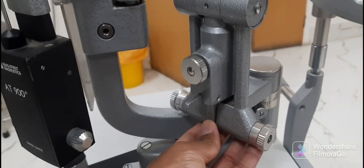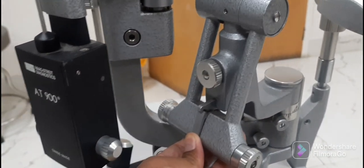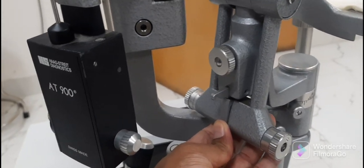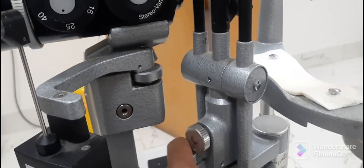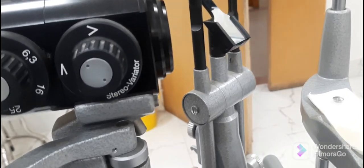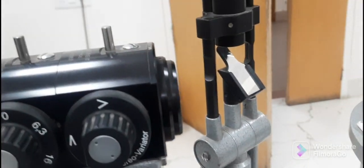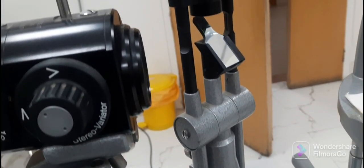The bottom lever is used to incline the whole illumination arm, as discussed earlier — it has three steps. This knob is used to adjust the illumination arm slightly in the right and left direction during posterior segment examination for better enhancement.